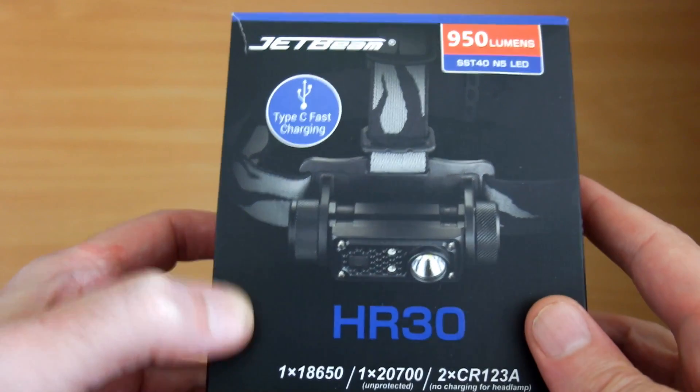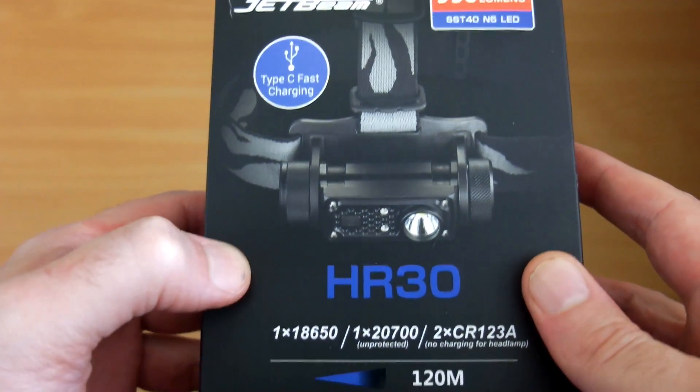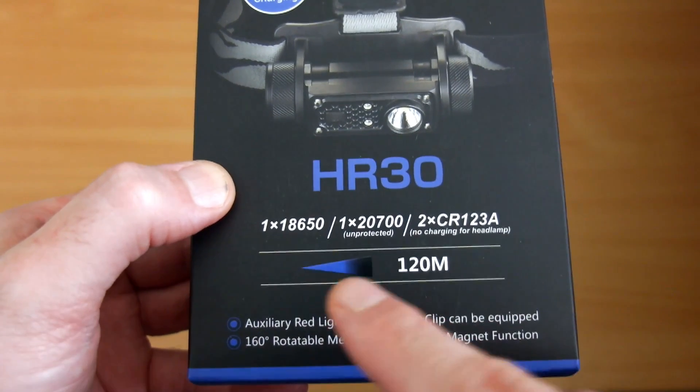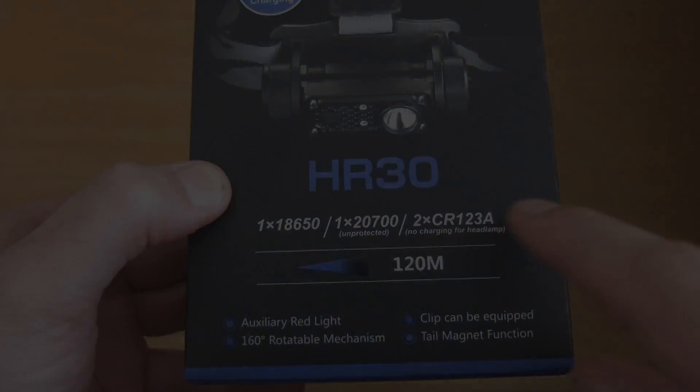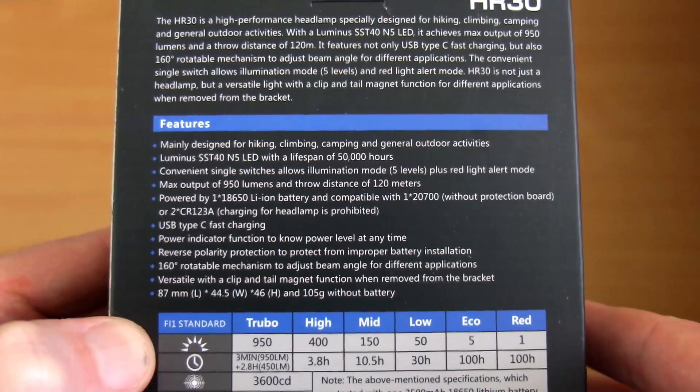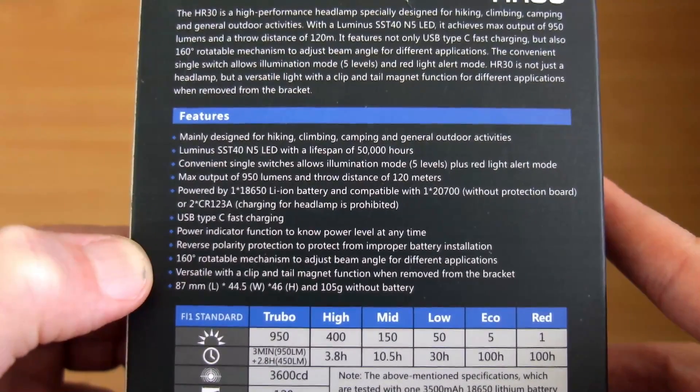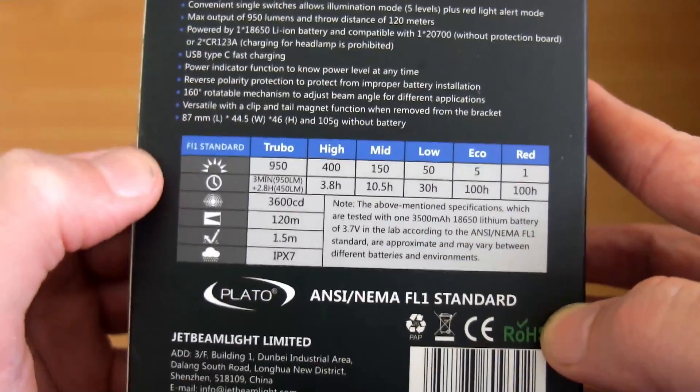I have a new head torch in for testing — it's the HR30 from Jetbeam, and they sent this in to me for testing. What makes this interesting is you have three different types of battery that you can use with this head torch, including the newer 21700 cells. The one that's included is an 18650.